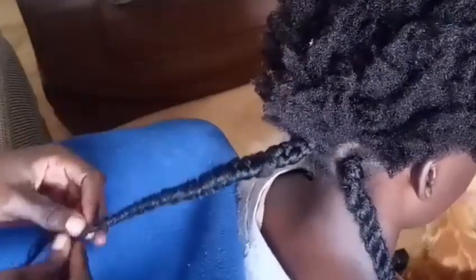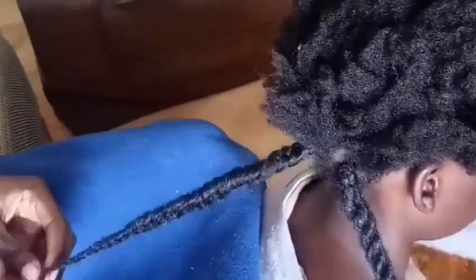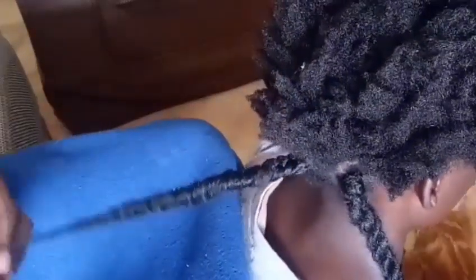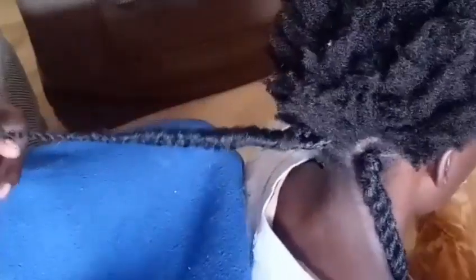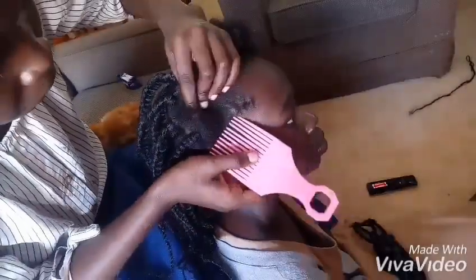If you reach to the end and it's a little bit smaller, you can just twist it up to the very last bit of the hair. That's how I achieve my look. I'll be doing a fast forward for you guys.